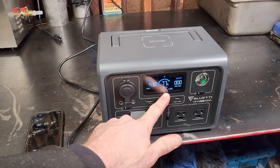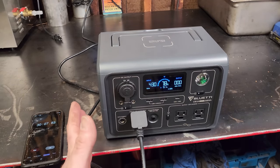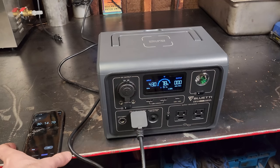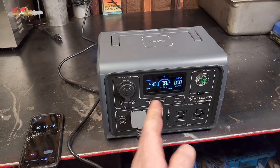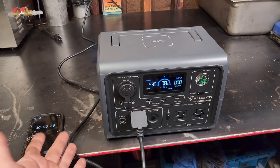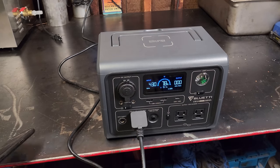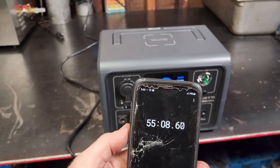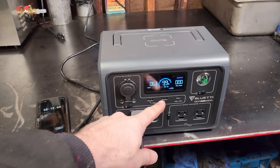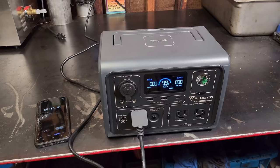Still fully charging at 430 watts input — I assume it will start ramping down at some point. Usually the last 20% takes longer than the first 20% because voltage differences are less drastic. At 55 minutes we're at 99%, with input fluctuating from 0 to 60 watts, just topping the battery off. So it took about an hour to charge on turbo mode.